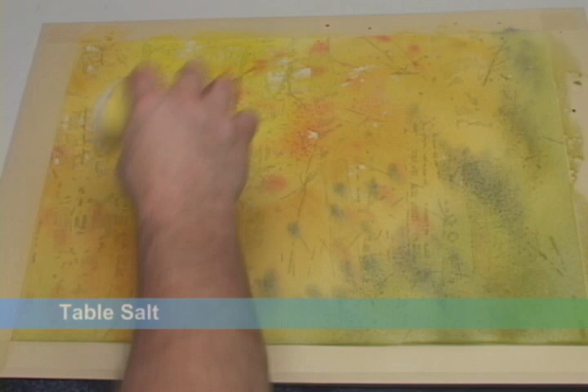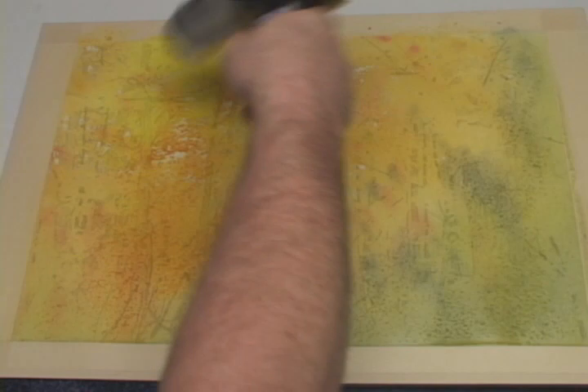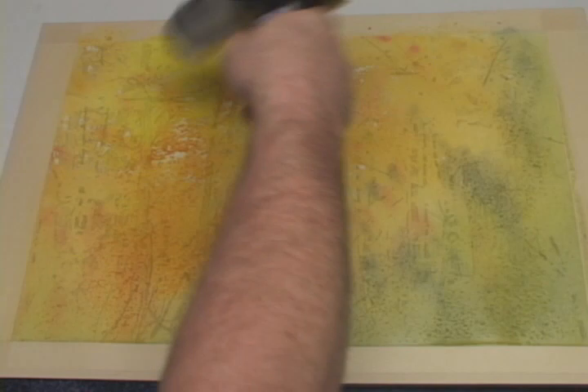Then before the colors have dried, I'll sprinkle on some salt. As the pigments dry, the salt will absorb color, creating a texture effect. The results are somewhat unpredictable as the salt reacts differently with different colors, but it can create a wild look which is particularly useful for foliage. Then I'll give it a good dry.